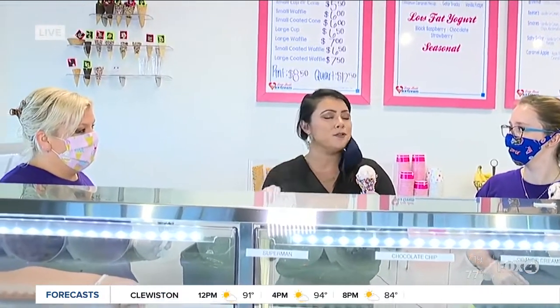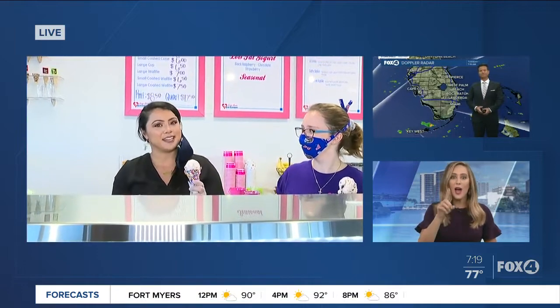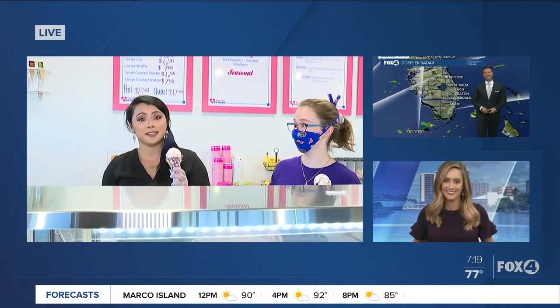Coming up after the break, we'll also show you something that is even more tasty. It is National Strawberry Sundae Day, and we have that coming up next. I'm excited — I have to try the brownie batter ice cream. It is by far my favorite, it is so good. Brownie batter? Oh yeah, that sounds amazing, I would try that.